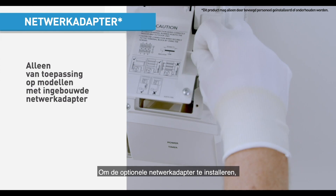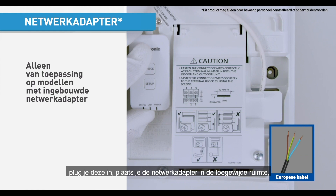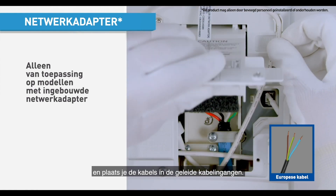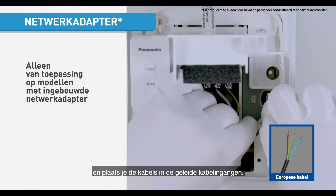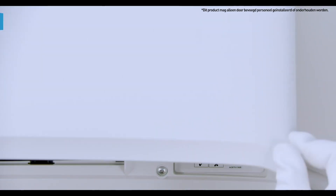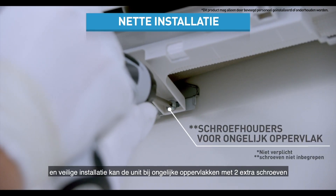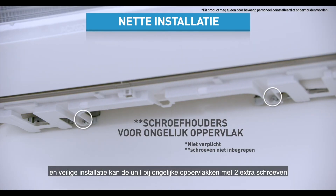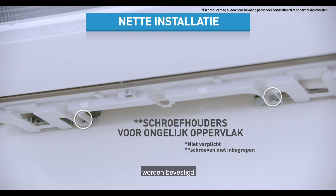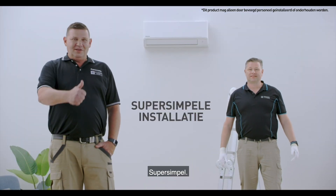For installation of the optional network adapter, just plug it in, place the network adapter at the dedicated space, and then carefully place the wires into the guiding wire slots. For even surfaces, you may secure the unit with two additional screws to ensure a neat and secure installation. And we're done — easy breezy.